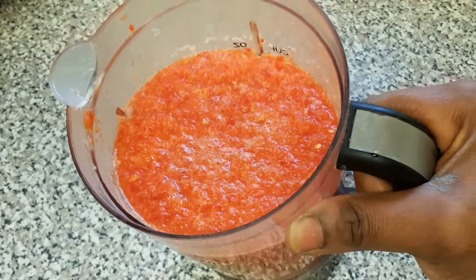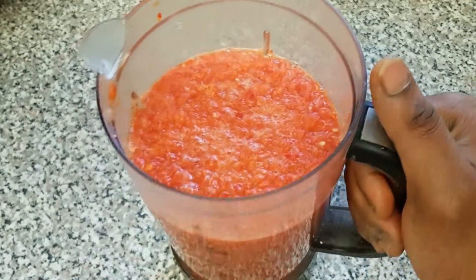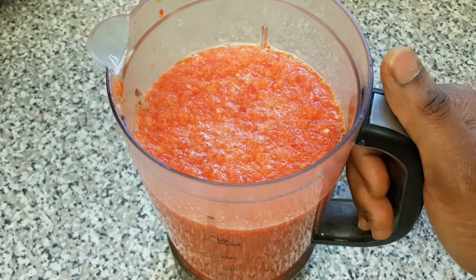Here's our blender with the scotch bonnet, bell peppers, and the onion together. So let's go ahead and start preparing our sauce.